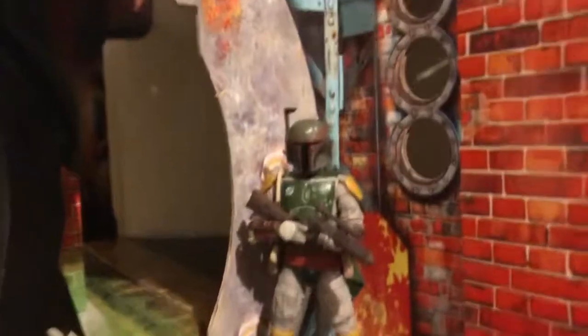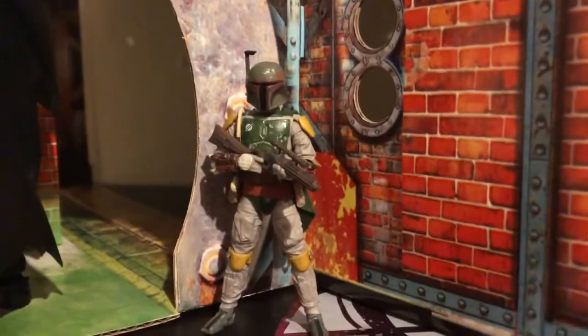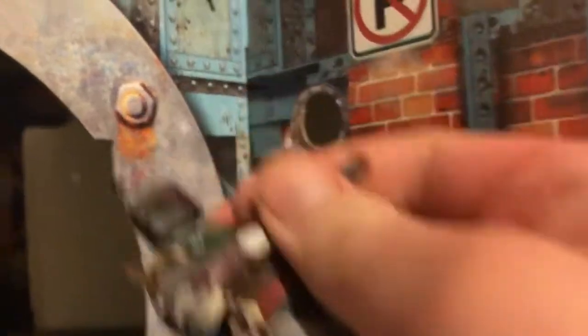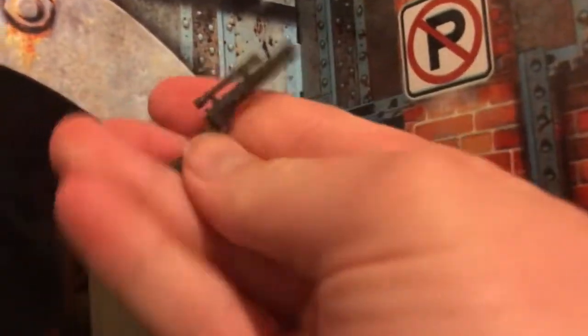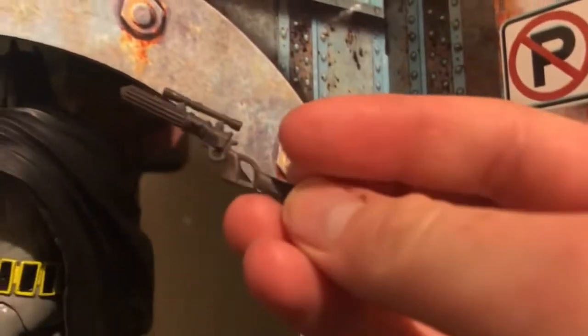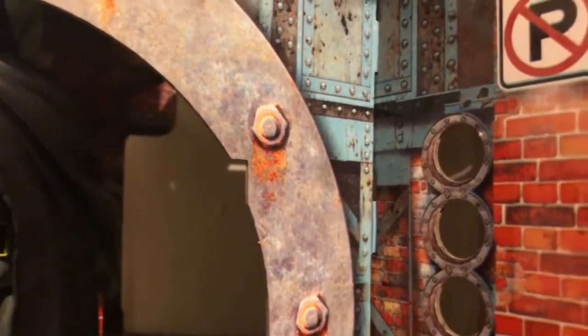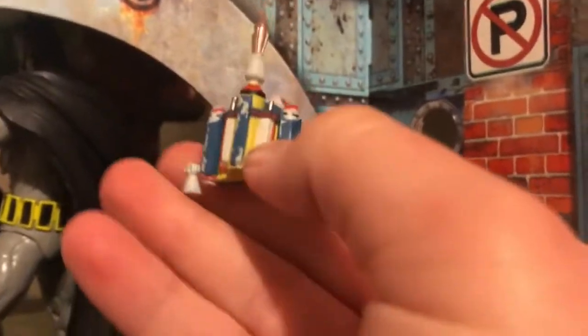Here's the figure. I definitely like this. I'm not a TVC guy by any means, but I like this figure. He only comes with one accessory, which is his gun. Nice paint on that. I'm just gonna do it all at once — and you can remove his jetpack if you want. Looks nice.